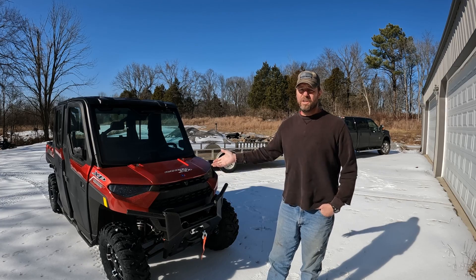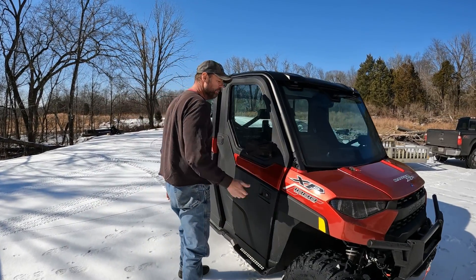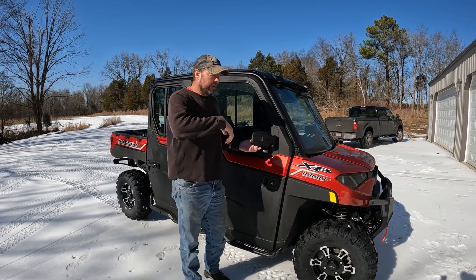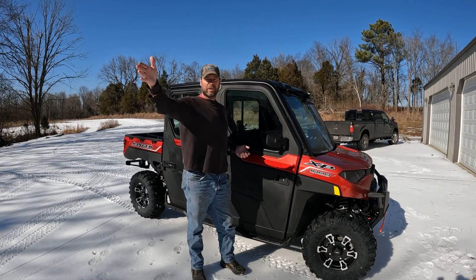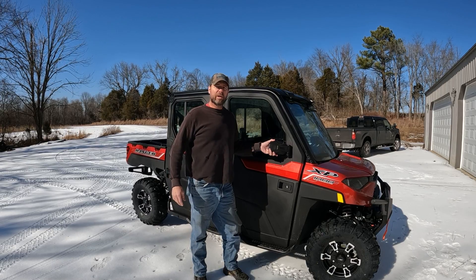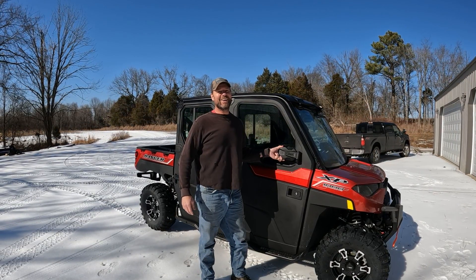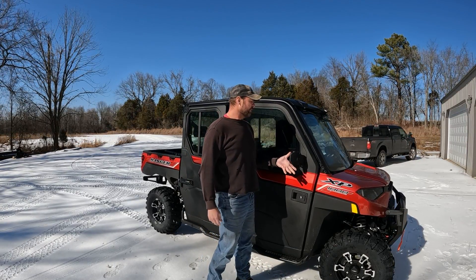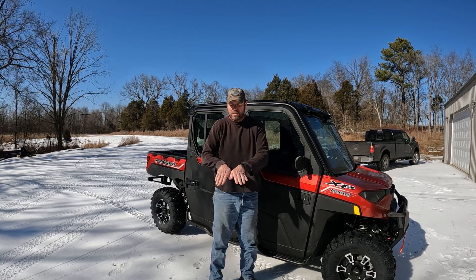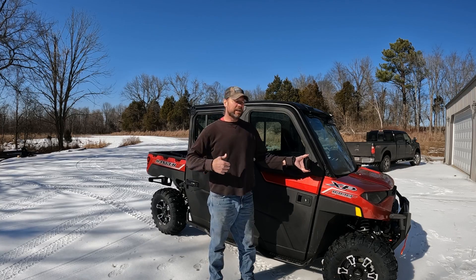I added these breakaway side view mirrors, which will come in handy — we park this down in our garage. The reverse cam is nice to see if you're going to run over anything, but it's also always nice to see the edge of your vehicle.